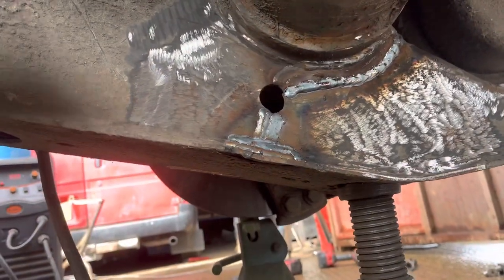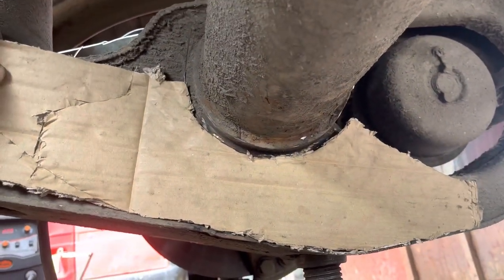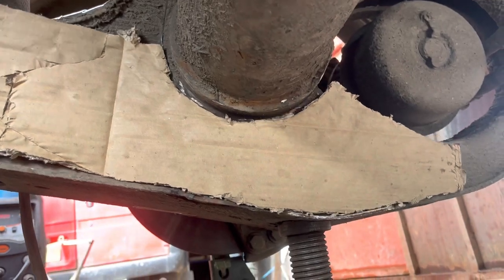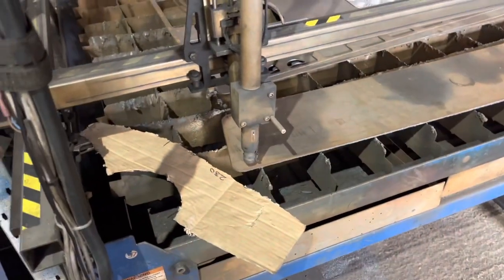There it is, that's the crack. That's the plate - I'm going to draw it and then we'll cut it out in 5mm. Two of them, because they're both the same. That's it all drawn, let's cut it out.